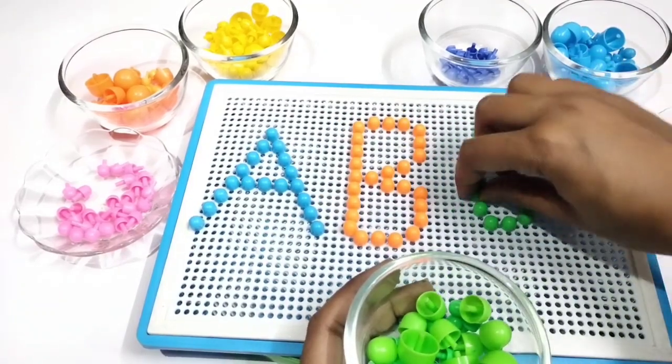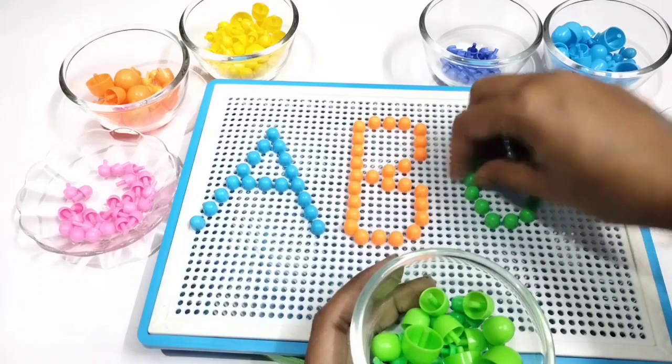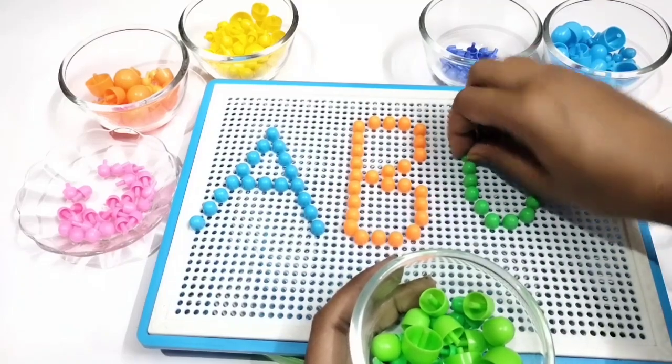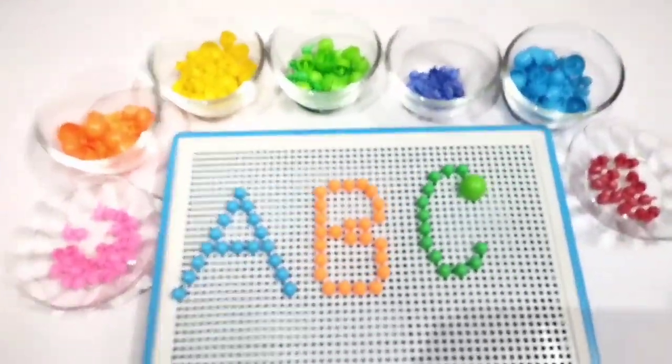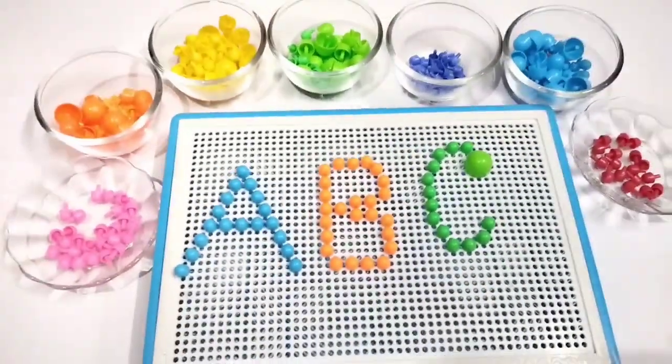This is a very funny game. You can learn easily to write A, B, C. If you like this video, please subscribe to my channel for more videos. I will be back with new videos for you. Till then bye bye little kids. Bye.